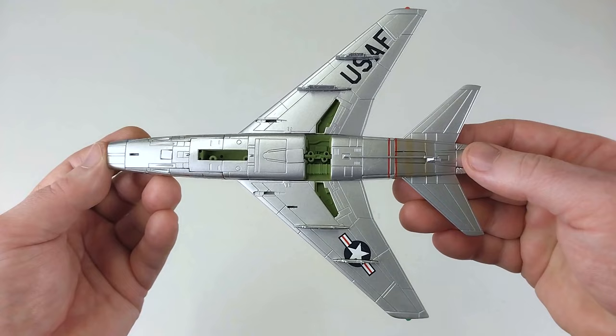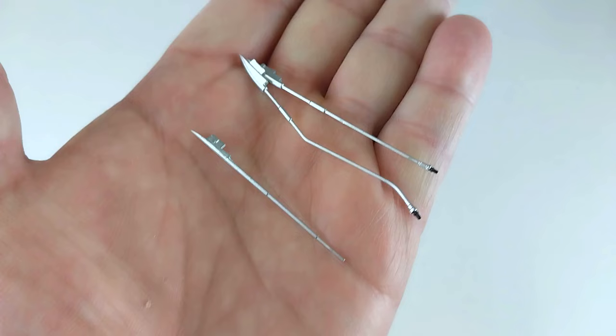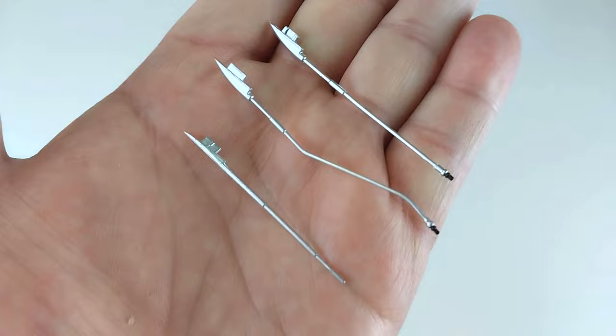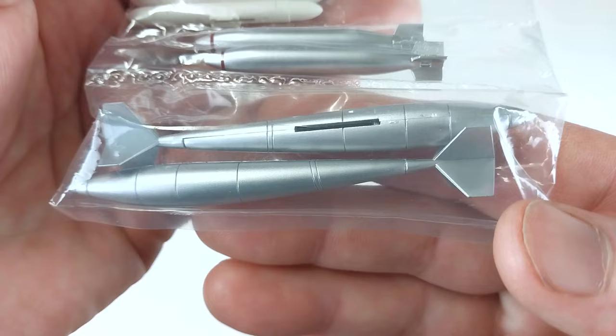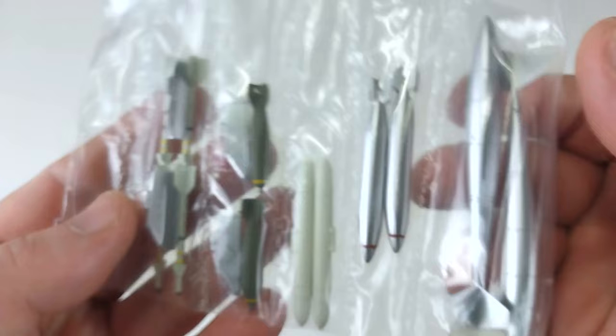We'll kit this Super Sabre out and come right back. If you want it wheels up, it's just these three pieces — there is the pitot tube that you need to fit underneath the nose. It also comes with two different styles of in-flight refuelling probes. And this is the baggie of the ordnance that you'll be putting on your aircraft — it does come with a fair bit of ordnance to put on, which will be really fun to do. Let's do that right now.